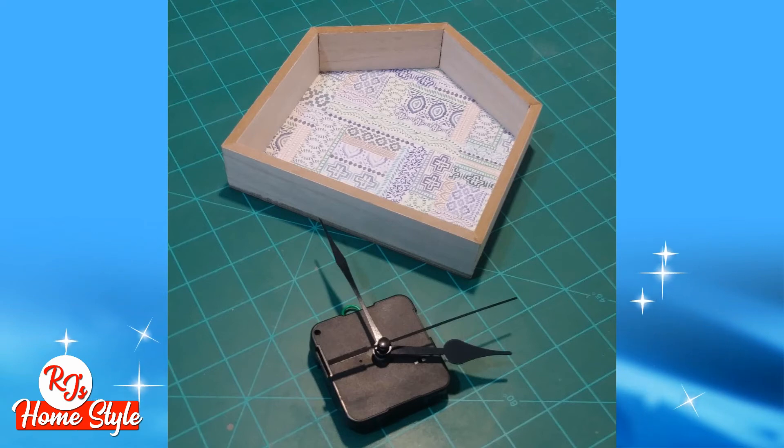The clock mechanism that I have pictured here is actually a $4 clock from Walmart. As you can see, the hour, minute, and second hands are a bit large for this house frame that I've chosen.